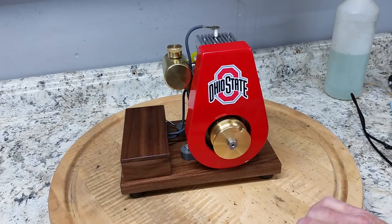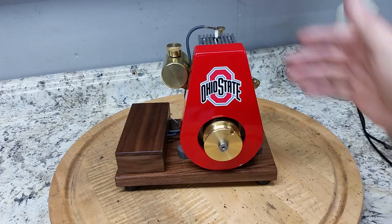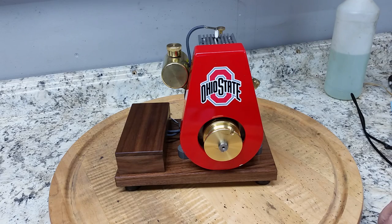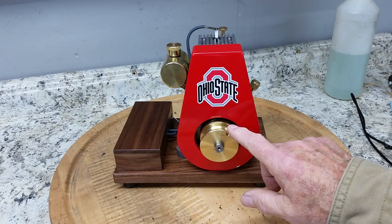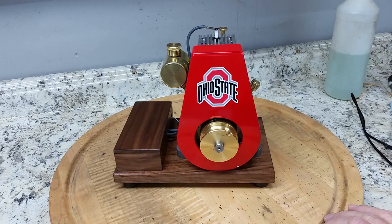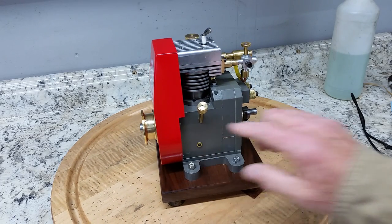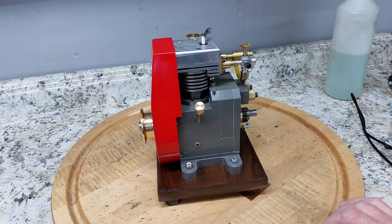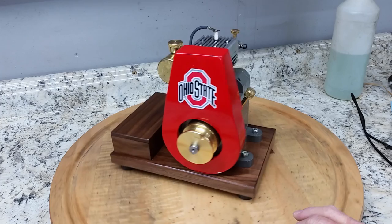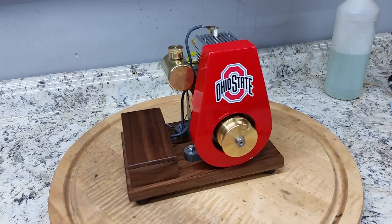Brian has a computer fan mounted up here to cool the engine. I wanted to go a little more traditional and I put a ribbed flywheel that's got blades on to move there and a shroud. But mine has an oil sump that you put oil in for the lower end lubrication. Without further ado, we'll start this little basket up here and show you how it runs.